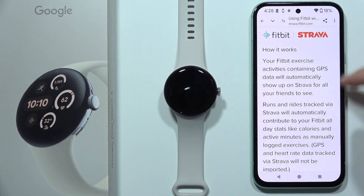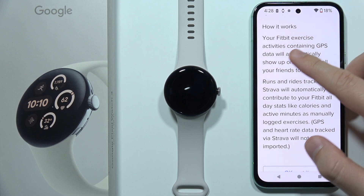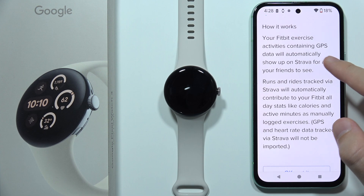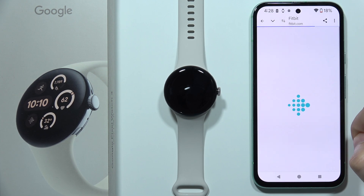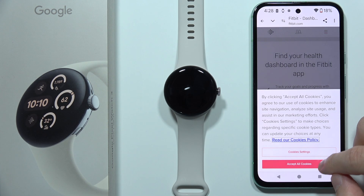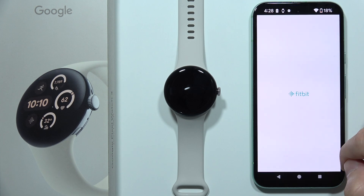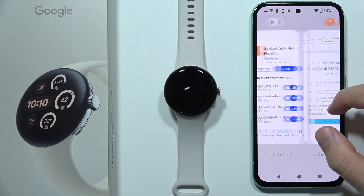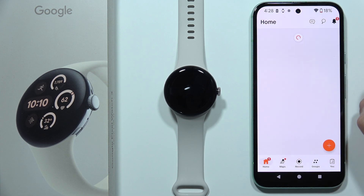Click 'Got it' and here is a short description of how it works — our Fitbit exercise activities containing GPS will automatically show up on Strava. Now accept the cookies and go into the Fitbit application. As you can see, it looks like we are connected. We can also go back into the Strava application one more time to check if everything is fine.